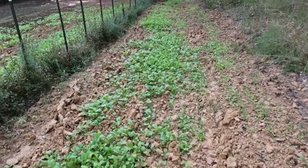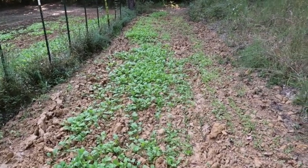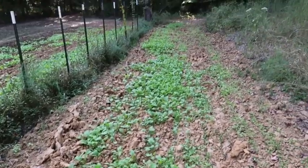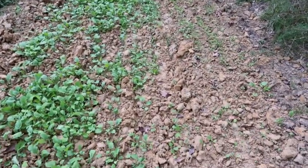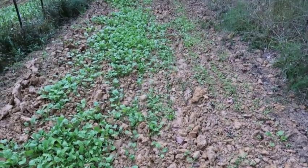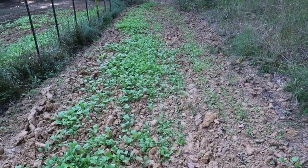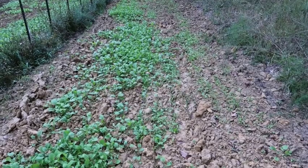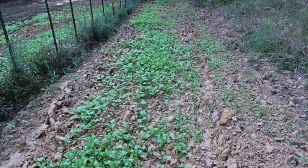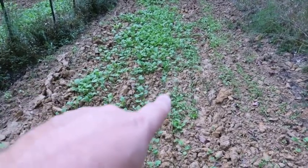Right here is my seven top turnip greens and they're coming up pretty good. You can see how hard the soil is — it's got a lot of that clay. I was in a hurry before I left home, I had to get it out because I was going to be gone a little while. Normally I get my ground cut up a lot better, so you can kind of see all them clumps.